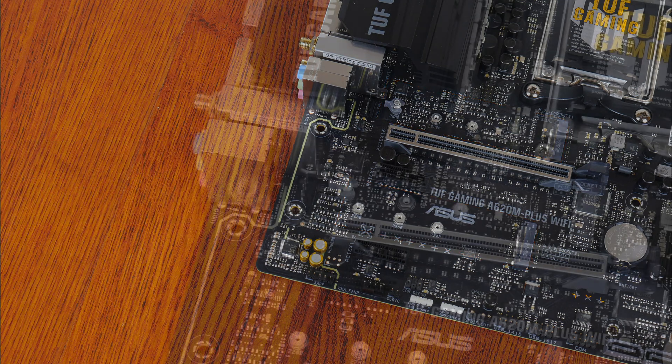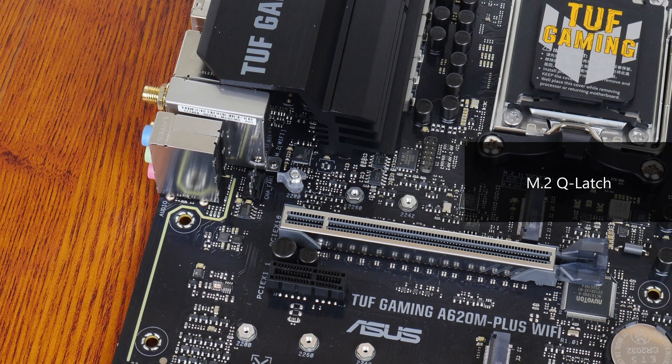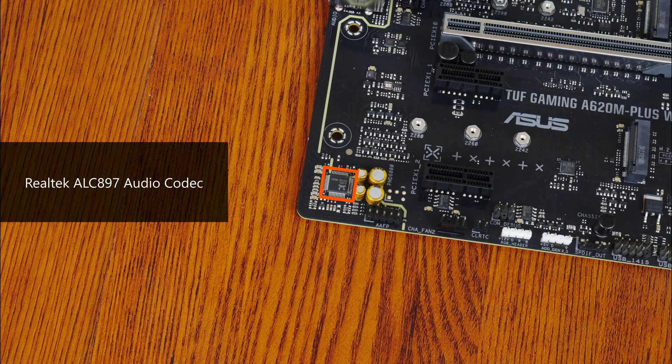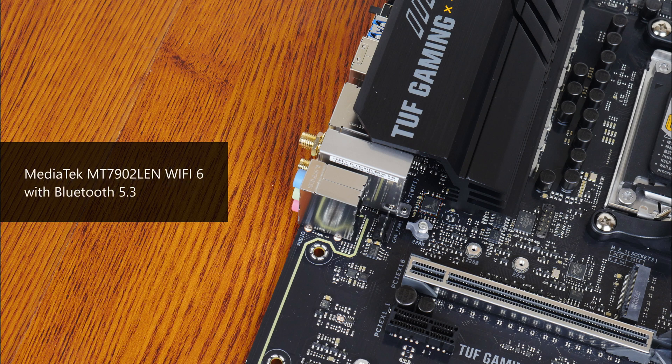The first M.2 slot comes with the M.2 Q-Latch feature, which facilitates the tool-less installation and removal of your M.2 SSDs. For audio, ASUS has included an entry-level Realtek ALC897 audio codec. Wired internet connectivity is courtesy of a Realtek RTL8125BG chip that provides support for 2.5 Gigabit Ethernet, while Wi-Fi is courtesy of MediaTek's MT7902LEN Wi-Fi 6 part, which also serves up Bluetooth 5.3 connectivity.